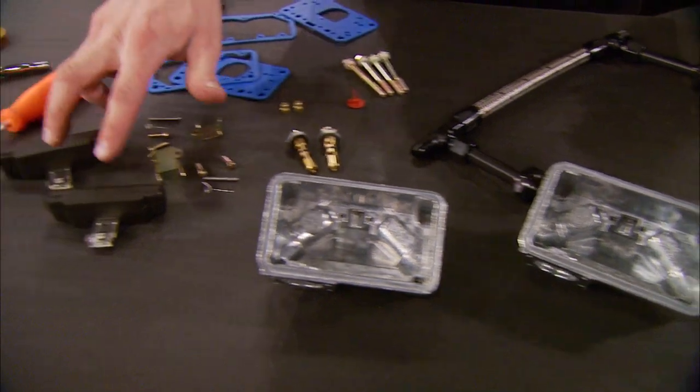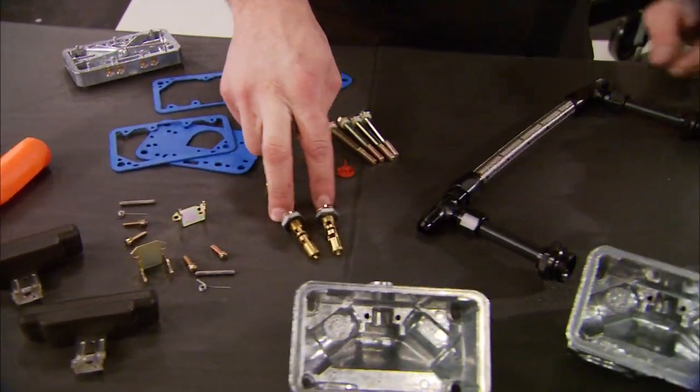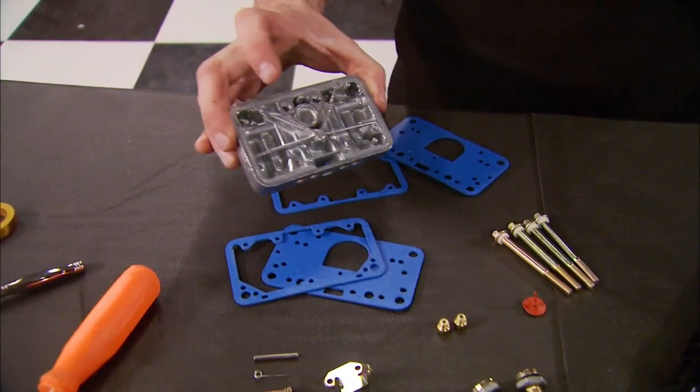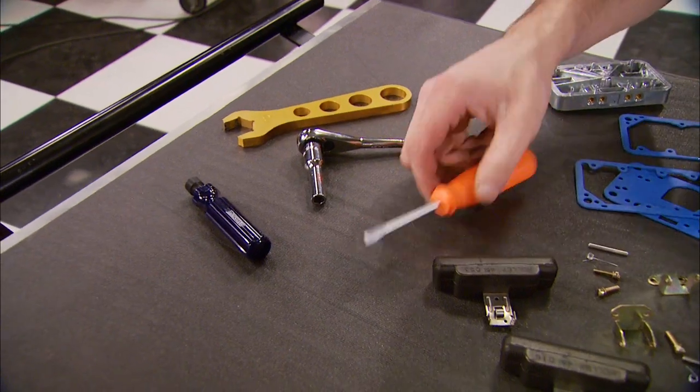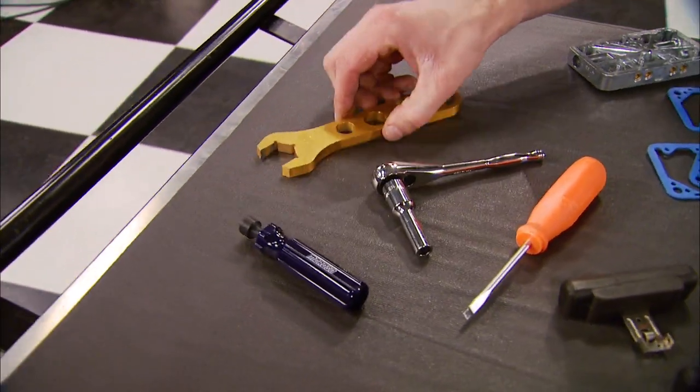Two float bowls, two floats, hanger assemblies, needle and seats, a fuel line from Earls, two jets, and a metering block kit. Now the easy thing are the tools needed: a flat blade screwdriver, 5/16th socket, an AN wrench, and preferably a jet tool.